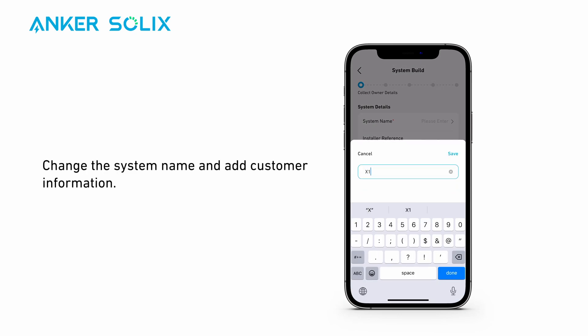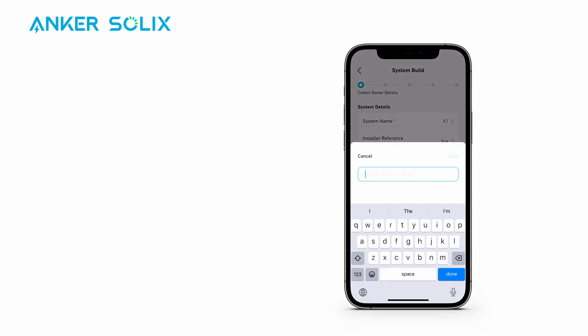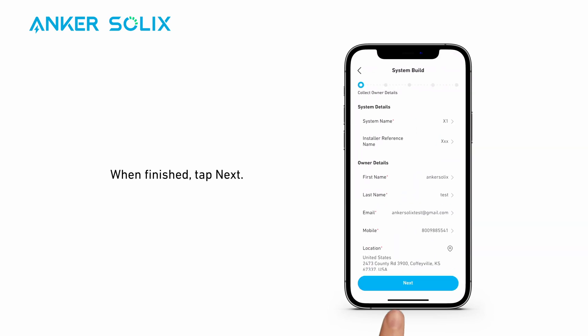Change the system name and add customer information such as name, email, phone number, and location. When finished, tap Next.